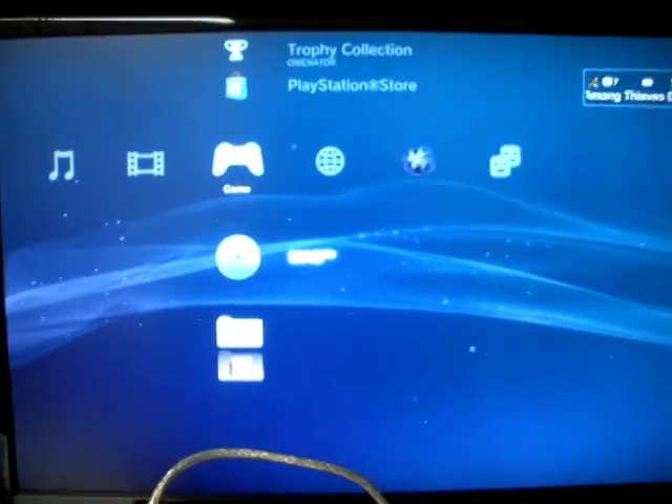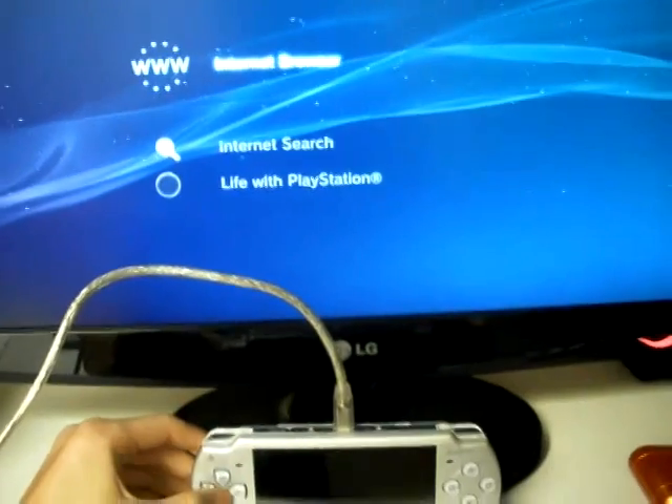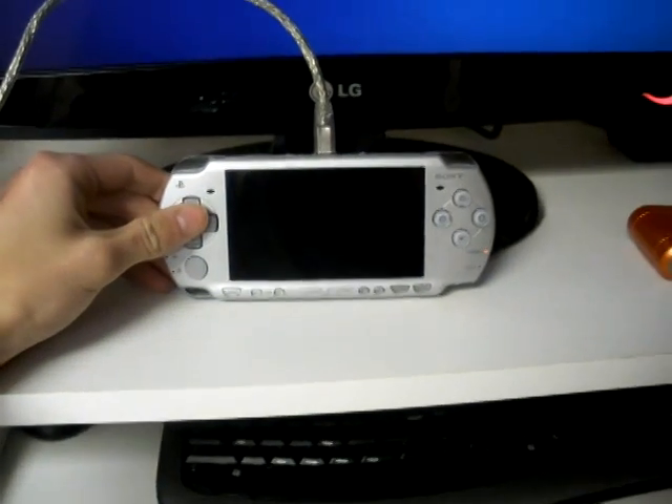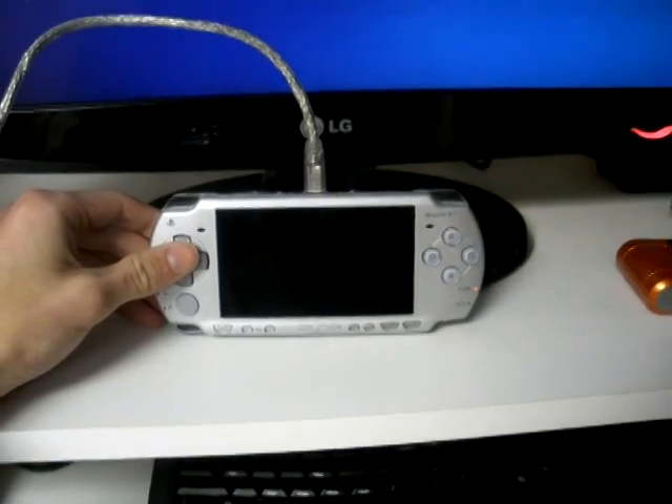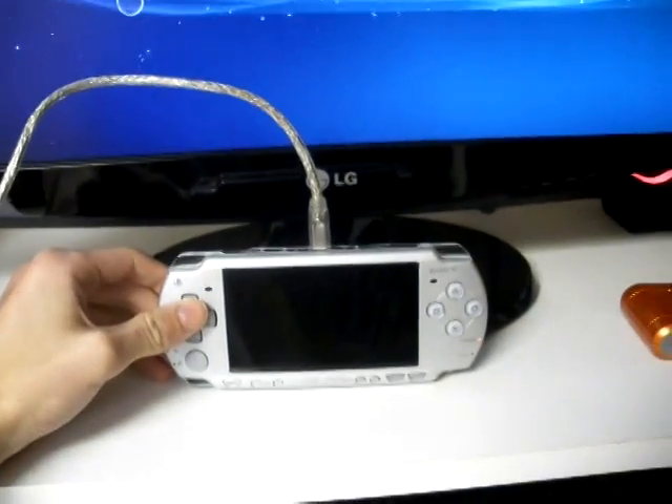I have Meg so I'm probably going to do a video game review on that. Really good game guys, I really recommend it. That's pretty much it — that's how you change your PSP into a PS3 controller. Quite simple, actually. I'll see you next time.